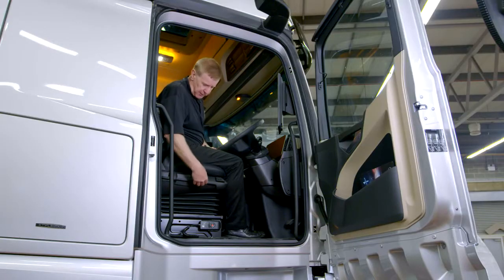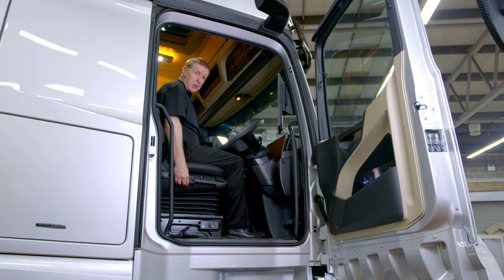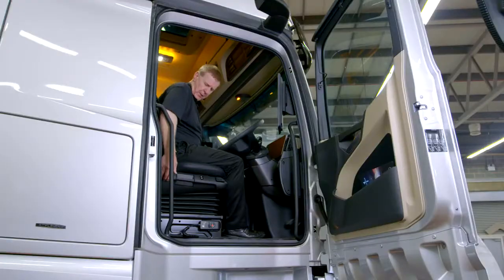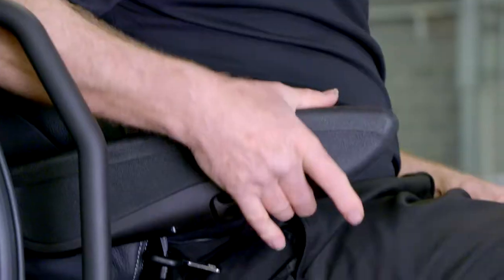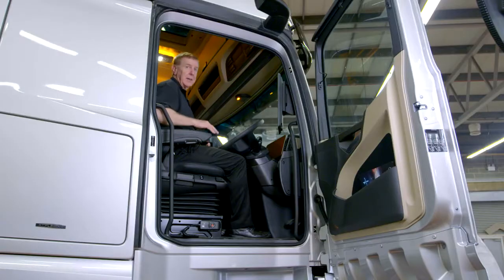Going through the controls: if fitted, this is for the heated seats. The seat height can be adjusted, raised or lowered by this control here, and at the back we've got the backrest control as well. Finally, the armrest here can be adjusted by the control underneath, and that's it for this side of the seat.